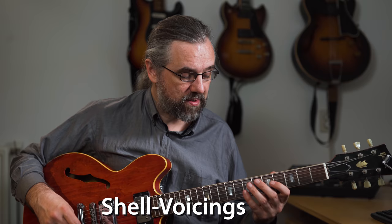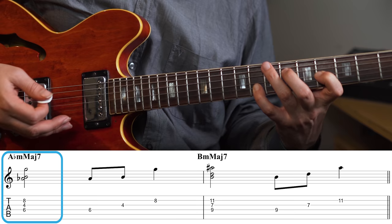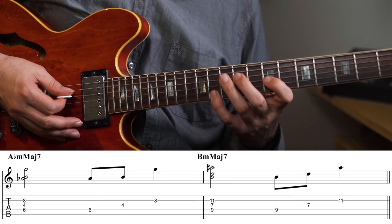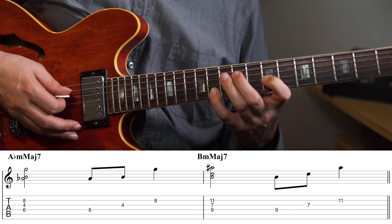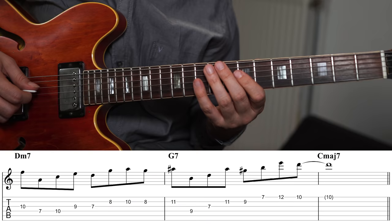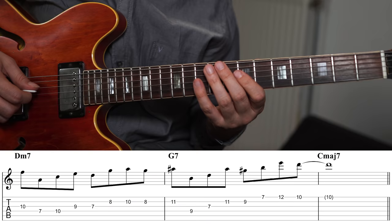Another great structure to explore with the diminished scale is shell voicings — specifically, the minor-major shell voicings work really well. For the G7, an A-flat minor-major shell voicing gives you a chord like a G7 with a flat nine, third, and root in the melody. This works as an arpeggio as well, and you can move it up a minor third to get a B minor-major shell voicing, which works as a G7 with a sharp nine and a perfect fifth — and that works really well as an arpeggio too.